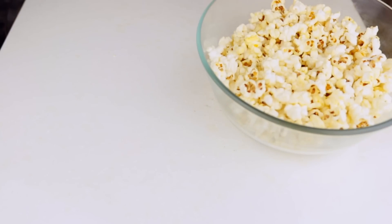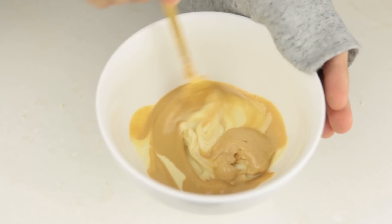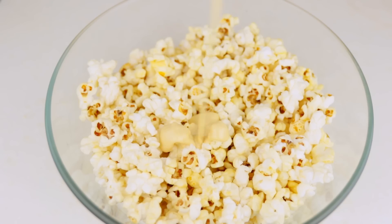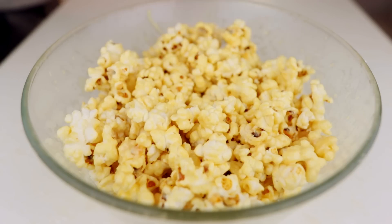For this recipe, you will need some already-popped popcorn, peanut butter, and white chocolate. Melt the white chocolate and peanut butter in the microwave, then coat your popcorn with the mixture. You can enjoy it warm, or you can wait for it to get crunchy.